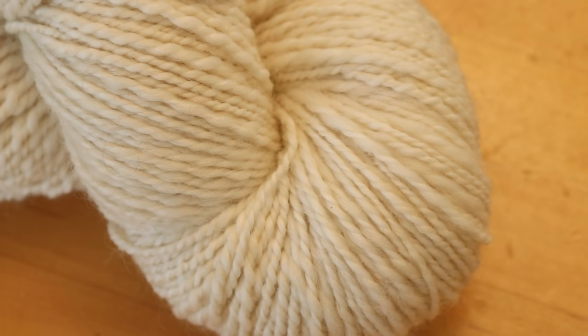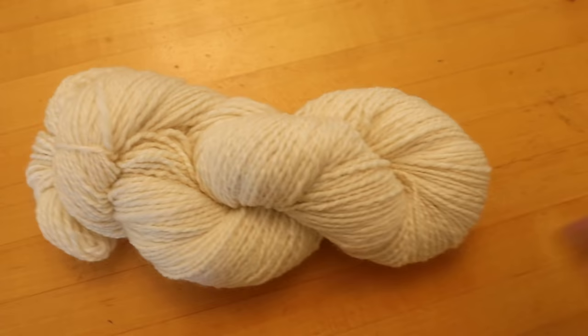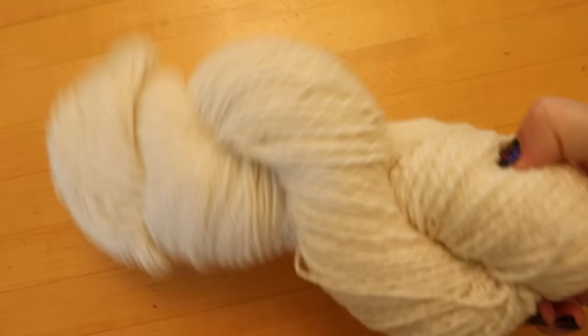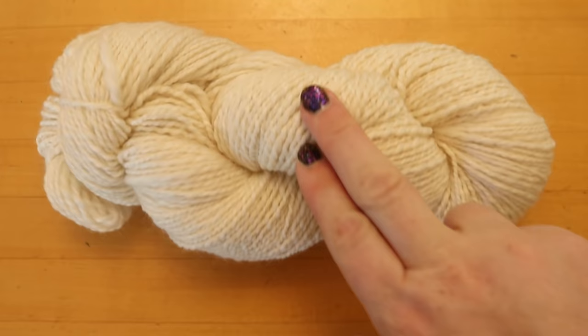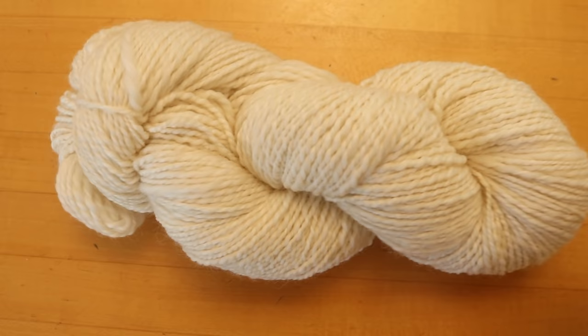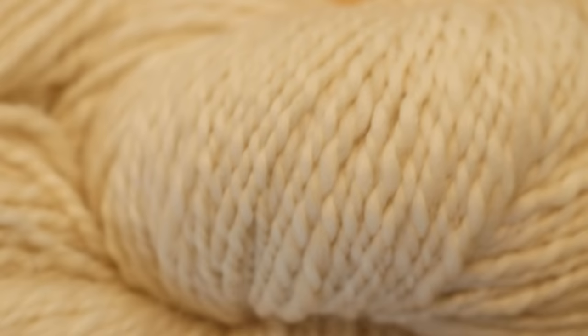I spun this ages ago, and in fact I haven't gone back and re-watched that spinning footage, but now we are finally going to start dyeing this yarn. There's approximately 200 grams of yarn in here, and so I'm not going to dye it all at once. What I'm going to do is go make a few mini skeins of this. I'm not necessarily going to measure the length or anything, but we can play with a few different techniques and see how these different plies will absorb color.